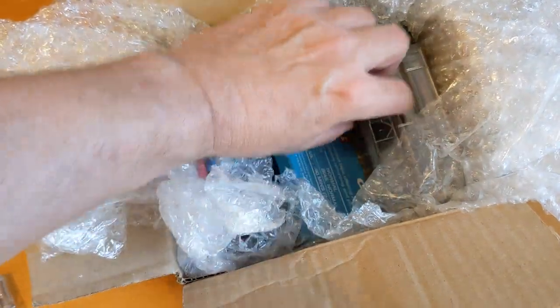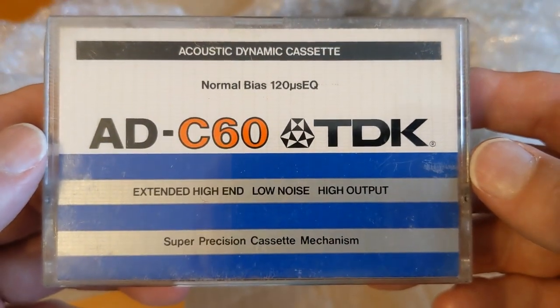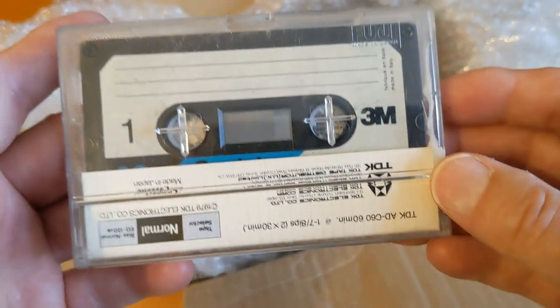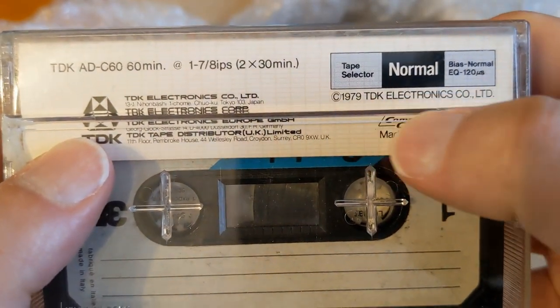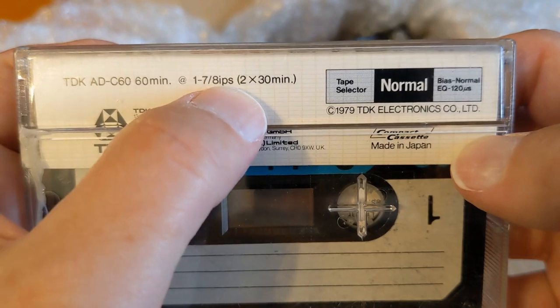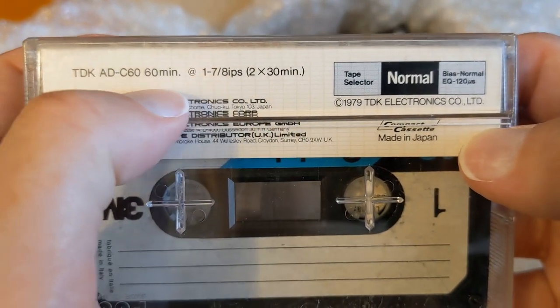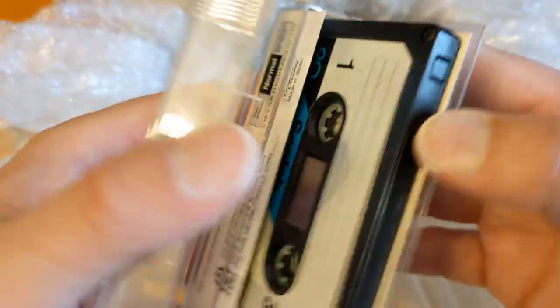Right, what else we got? Used - this one looks like an older one. Acoustic Dynamic cassette. 1979 - so this is after that date at least. The box says seven and one-eighths inch per second. I used to put that on because in the olden days they had reel-to-reel and you could run the reels at different speeds, and the faster the speed the better the quality.